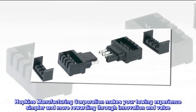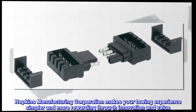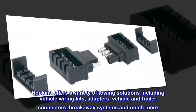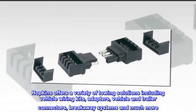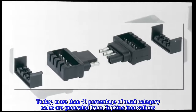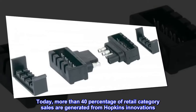Hopkins Manufacturing Corporation makes your towing experience simpler and more rewarding through innovation and value. Hopkins offers a variety of towing solutions including vehicle wiring kits, adapters, vehicle and trailer connectors, breakaway systems, and much more. Today, more than 40 percent of retail category sales are generated from Hopkins innovations.